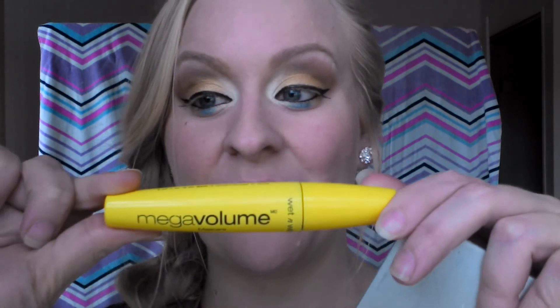I'm going to take my Wet n Wild Mega Volume Mascara. I don't curl my eyelashes because, I don't know if you guys can see, but I already have really long eyelashes. And if I curl them, they're going to touch the tops of my eyelids and turn black. I put mascara on the top and on the bottom.